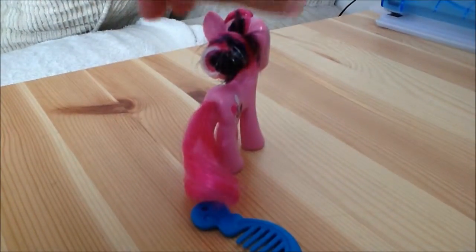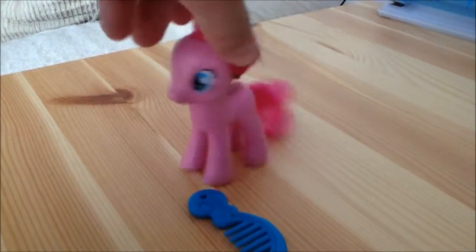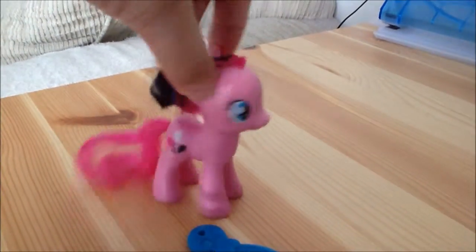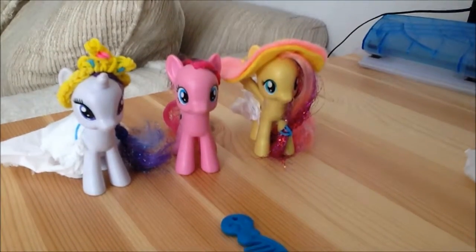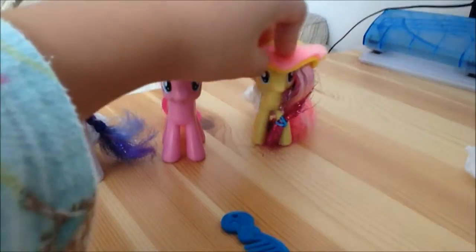Here's the quick last look at Pinkie Pie. Now you can pretend she's going to a party. If you want to see more hair tutorials, make sure to like, subscribe, and comment. Bye!